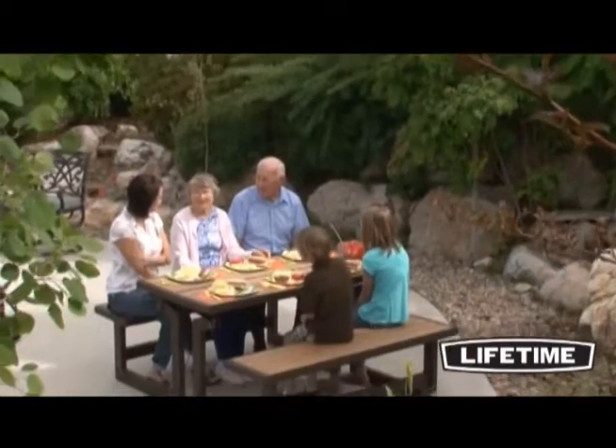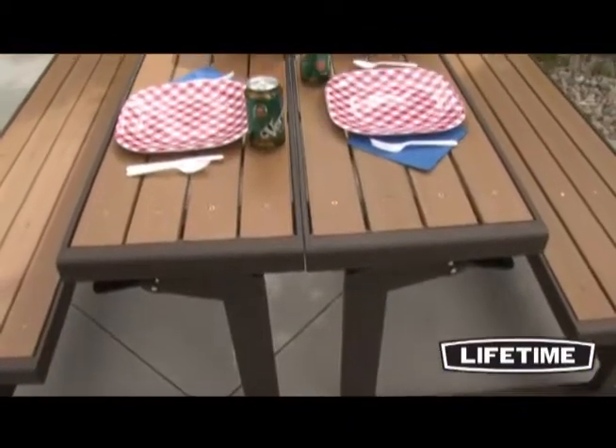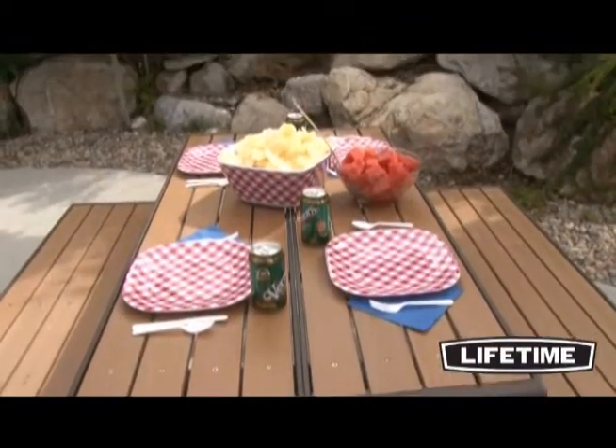With the beautiful wood look, this picnic table is unique and functional for your next outdoor family dinner. Constructed of weather-resistant simulated wood, this bench has the beauty of wood without the high maintenance.